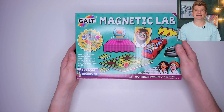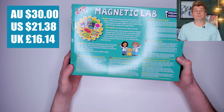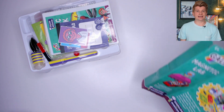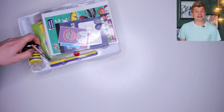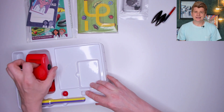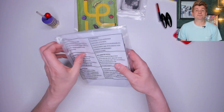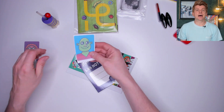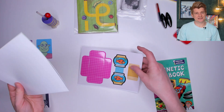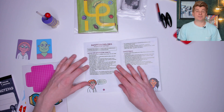Next up I have the Galt Magnetic Lab. It cost me $30 from Amazon. Let's open it up and see what's inside. We've got a plastic tray full of things — some magnets, activity books, some iron filings in a tray, a plastic car, some magnetic paddles and even more disc magnets. In this plastic bag we've got some stickers, a notebook, some goldfish push-outs, a racetrack and the activity book. The book is pretty nice looking and also has information about magnets too.